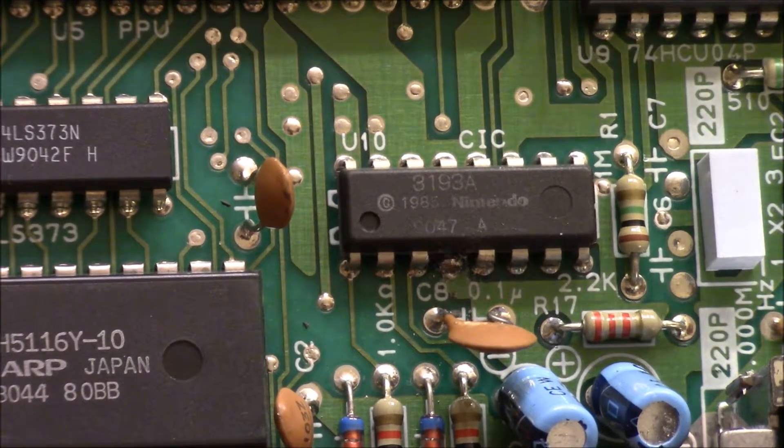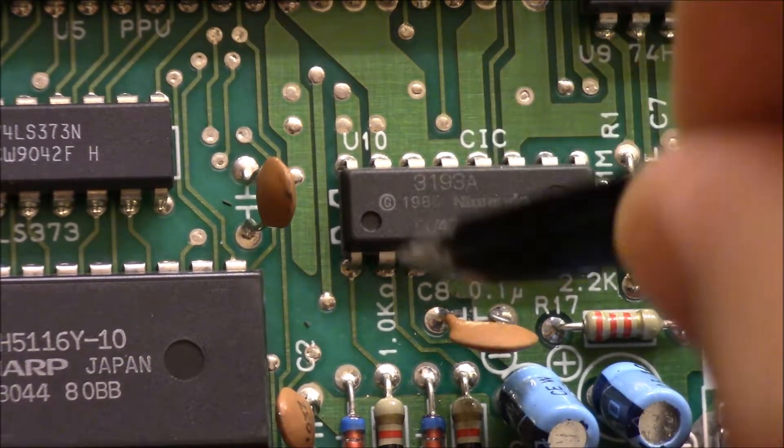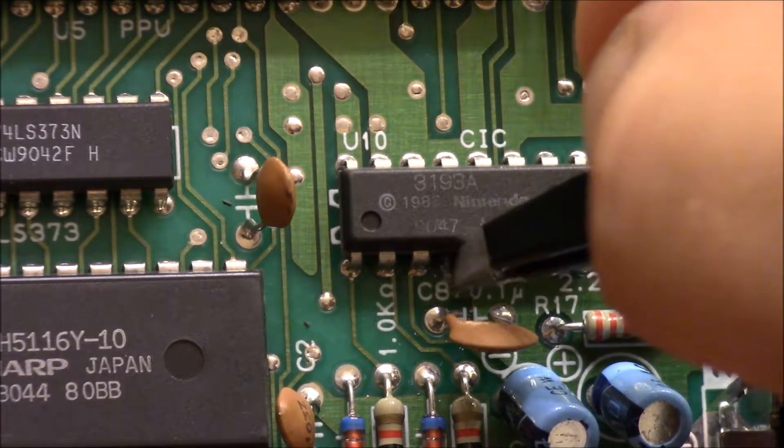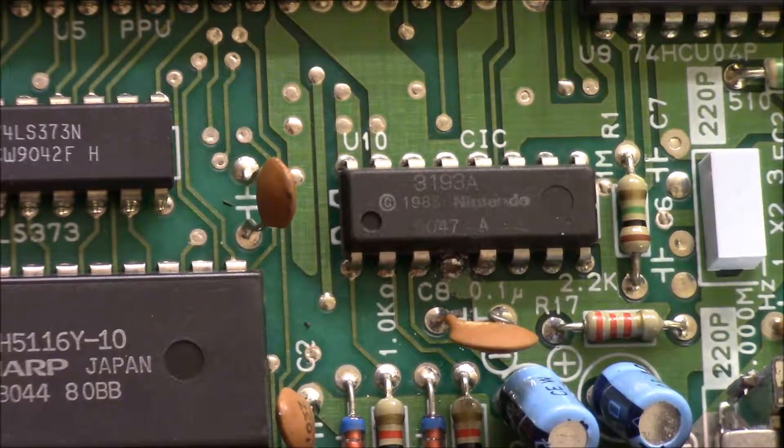And there you have it. As you can see, there's now an empty spot right here — the fourth pin has been removed, and that disables the NES-10 chip.